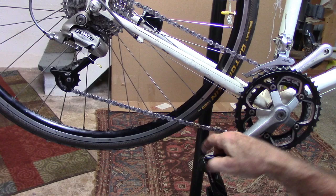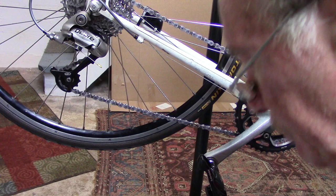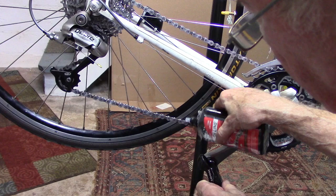Now we're ready to lubricate the chain. I usually start at the master link. If you don't have a master link, just mark with an indelible marker right on the chain so you know where you started and where you end. Go ahead and add the lubricant all the way around.